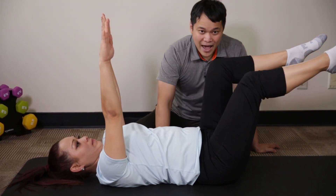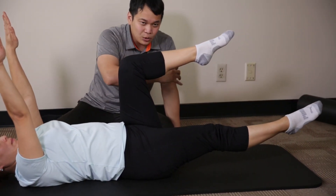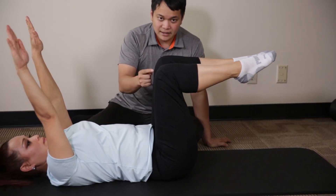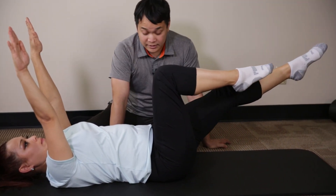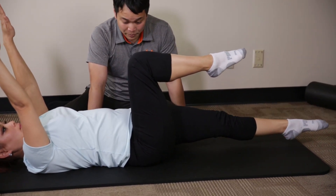Straighten out the right leg. Back stays flush against the floor. Arms stay still. Legs stay still. Slowly as you can, pull the leg back up towards neutral position. Now let's extend this leg out. This exercise is way harder than it looks if you really focus on trying to keep your back flush against the floor. Pull the leg back up.